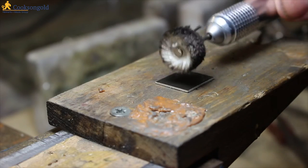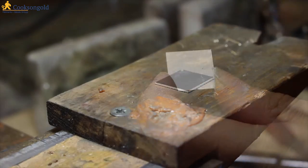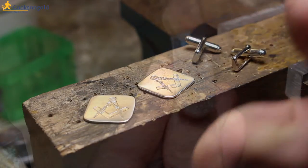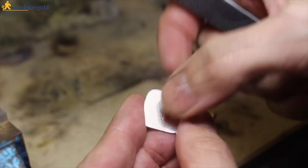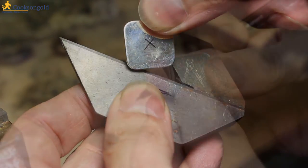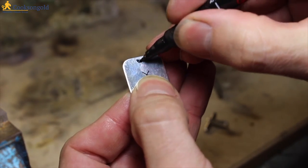Before you solder, you might want to polish the backs because it'll be difficult later when the fittings are attached. I'm also going to round off the corners too. I've got the fronts and the backs, so let's go and solder them up. First, I'm just going to sand the ends and likewise sand the backs of my cufflinks. You may want to mark the centre too, so that you know it will all line up. Also make sure that you know which way round they need to be — the T-bar should be horizontal.